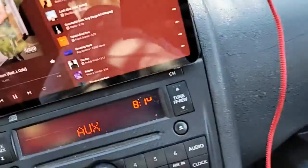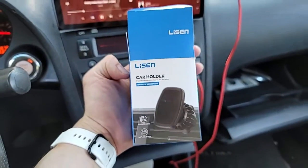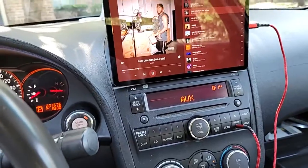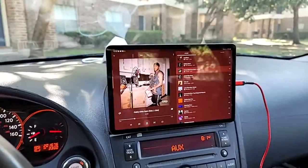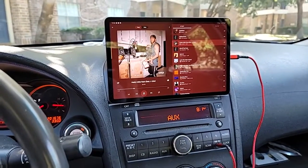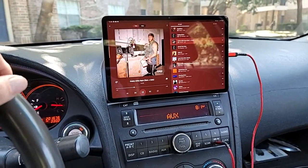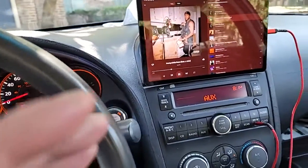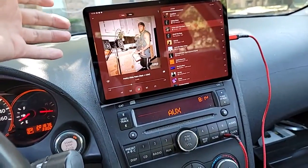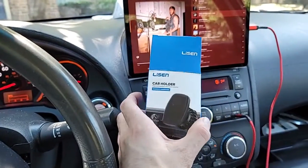I wanted to write a review or just share with you guys a quick video on the Lyssen magnetic car holder. Before I bought this, I went on the reviews and I wasn't really sure if the suction would work for what I needed, which was to mount a tablet on the front of my dashboard. I have several uses for this — sharing media with anyone who gets in the vehicle with me, also for taking trips or navigating without having to switch between your phone for calls and your navigation.